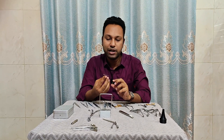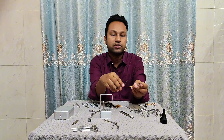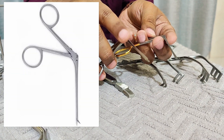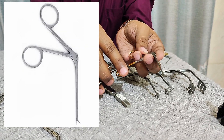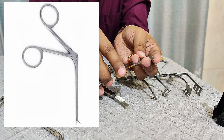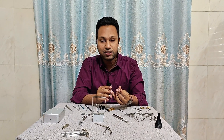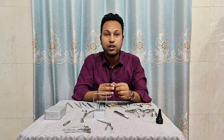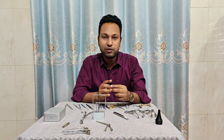This one is the micro ear scissors. I have two scissors here — one is slightly bigger than the other, but both are micro ear scissors. The micro ear scissors are used to cut the chorda tympani, to cut the tidal tendon, to cut adhesions, and for other cutting purposes in the middle ear.